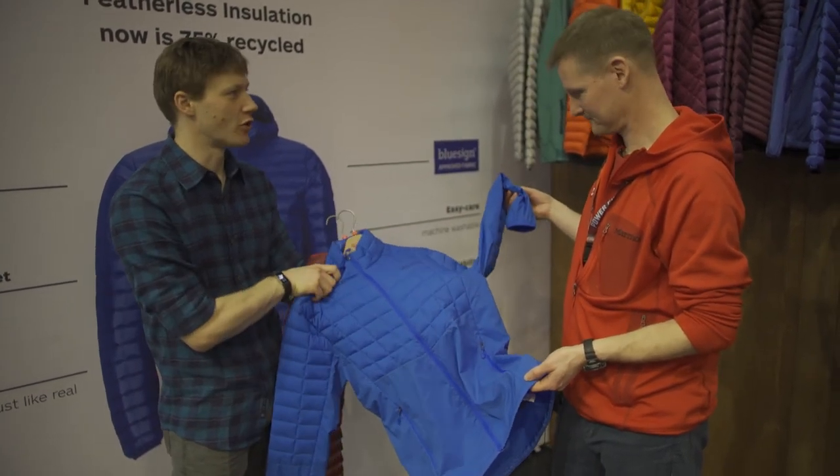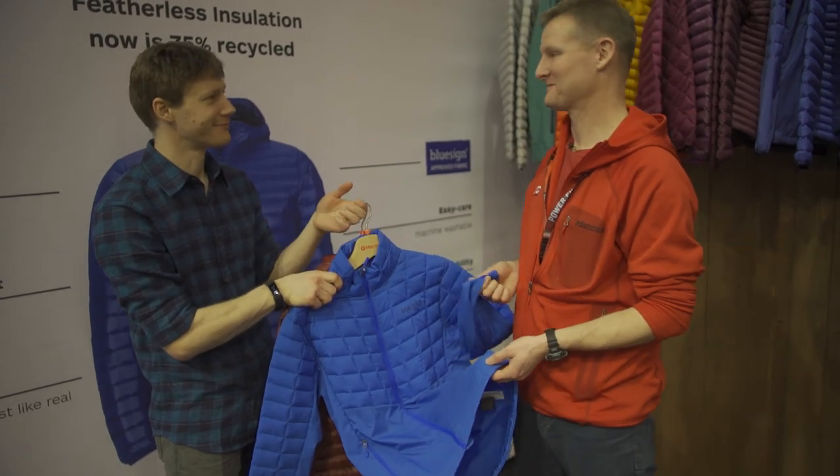Men's and women's versions are available across all of the Featherless styles. Thanks, Malcolm.